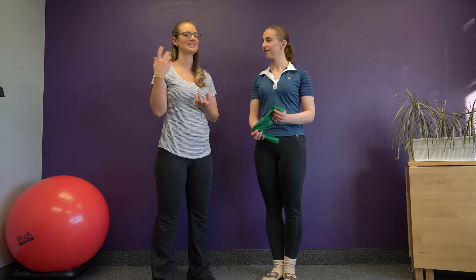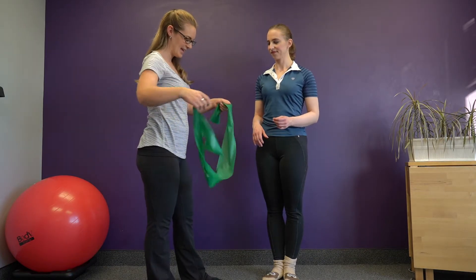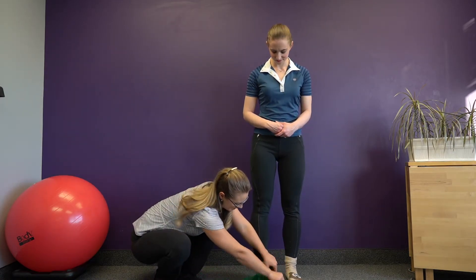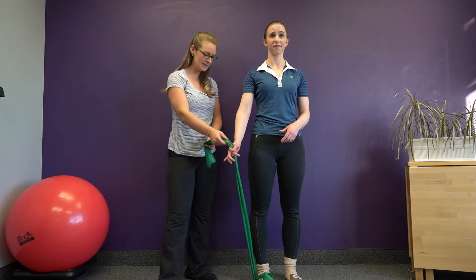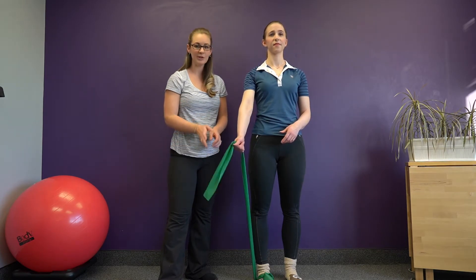Today we're going to be going over an internal version of a low-to-high rotation. You might have watched our previous video on external rotation — this is the opposite of that. We're going to set up the band so it's to the outside of Kata's foot, but now we're going to place the band in the same hand.